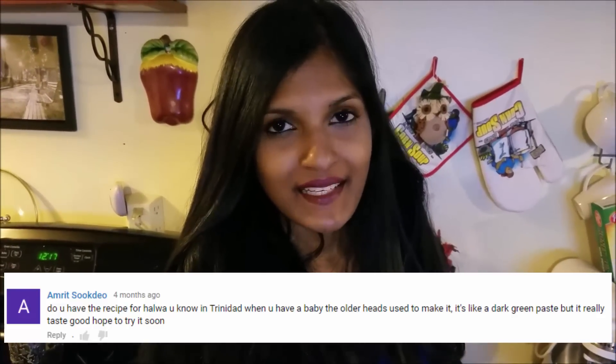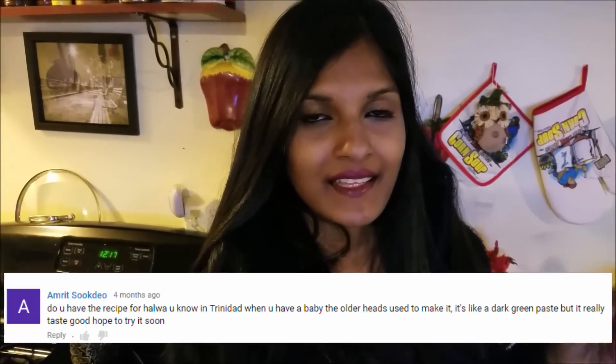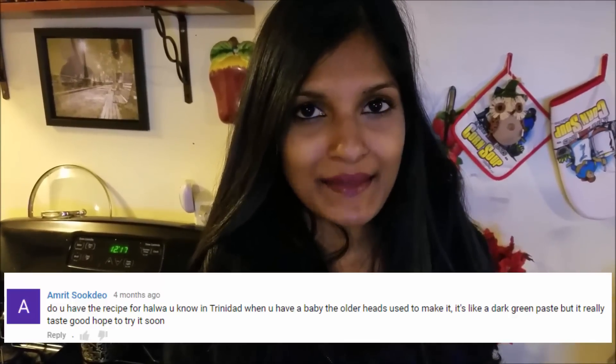I know the look of the halwa is going to turn you off because it looks very similar to baby poop. The myth is that adults would tell kids they mixed some baby poop in the halwa to make it look green. But it's actually the halwa masala that makes it green, and you will see that in the video as I make it. So if you want to see how I prepare this really delicious dessert, then keep watching.